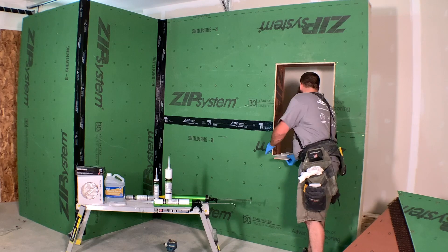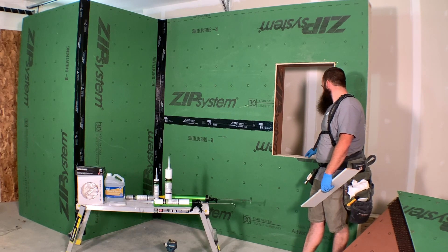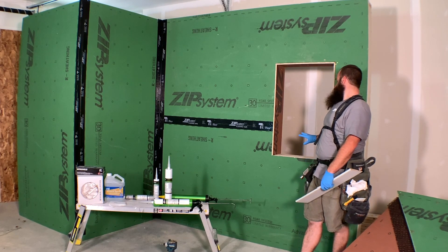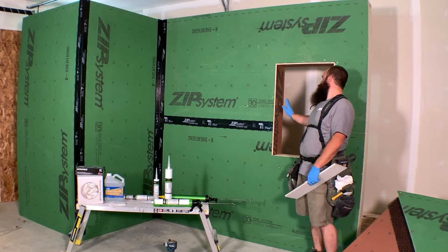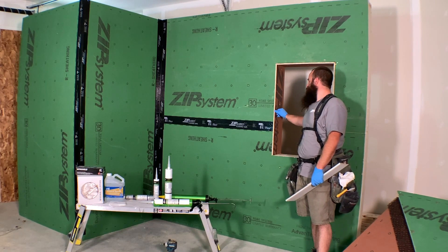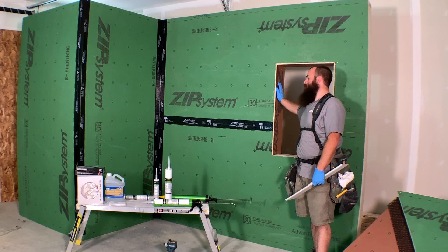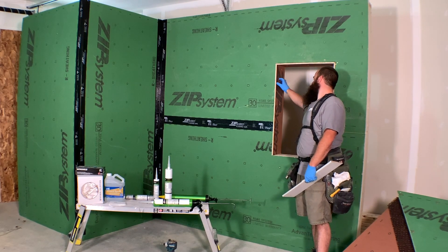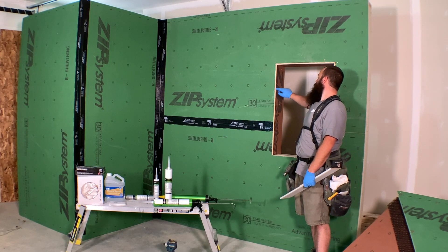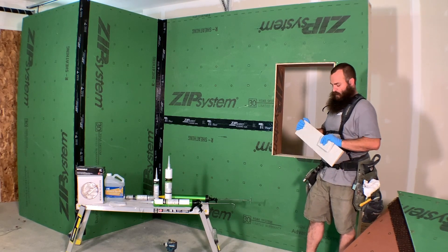Let me walk you through the prep. This is a typical window opening going over Huber Zip R12 panel — two inches of polyiso foam with the Zip System integrated weather-resistant barrier sheathing on the outside. I like to install jam liners to protect the edge of the foam. We build large thick walls, so this allows me to in one shot make this situation watertight. I cut some half-inch Zip panel and install it into the opening, so all I have to do is detail this edge to have an airtight and weathertight jamb opening.